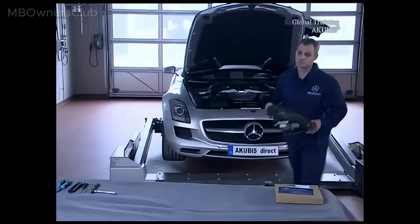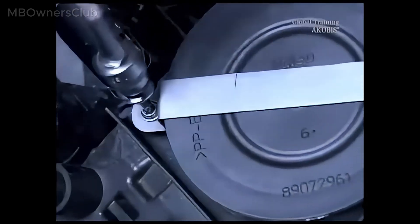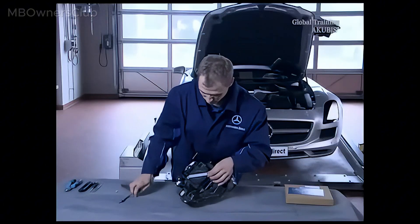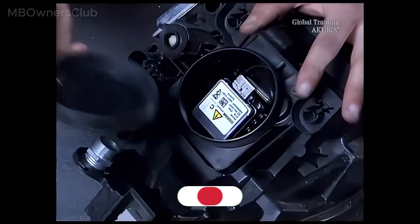Continue on the workbench with an appropriate covering. First loosen the two screws on the fixing clamp. Remove the cover and dry the headlight.